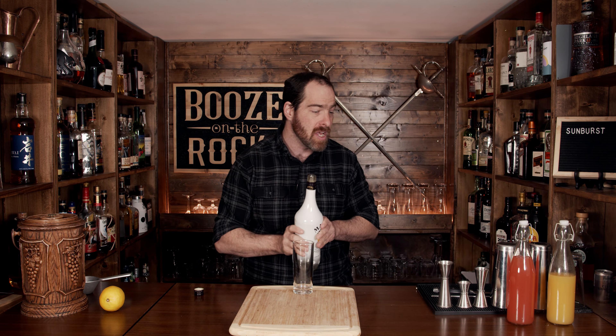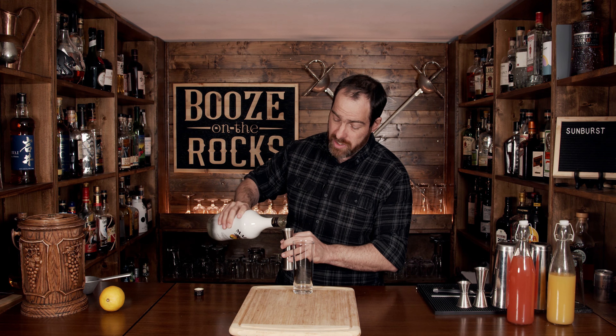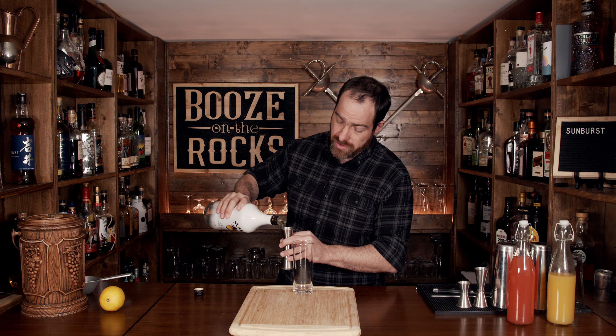One of the things about this book is everything is written out as parts — no ounces, no milliliters. So you have to figure it out yourself. If you work on a one ounce equals one part ratio, it'll help you figure out those numbers really easily. So we're going to use one part, which is an ounce or 30 milliliters.